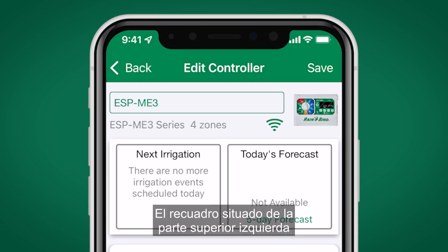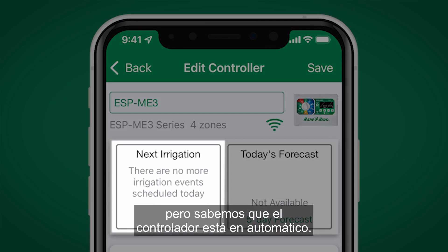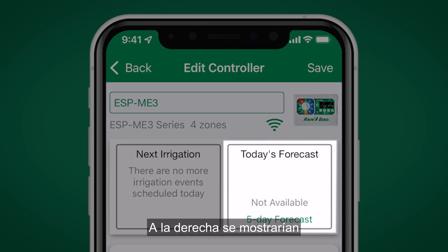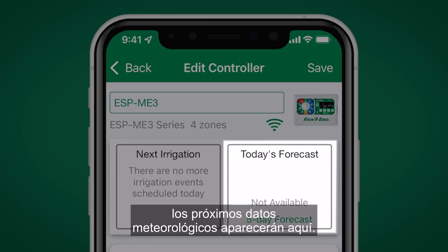The box near the top left indicates there are no more irrigation events scheduled today, but the controller is in Auto — otherwise it would indicate that it's off. To the right of that, today's weather forecast is shown. After midnight following the first day of installation, upcoming weather data will appear here.